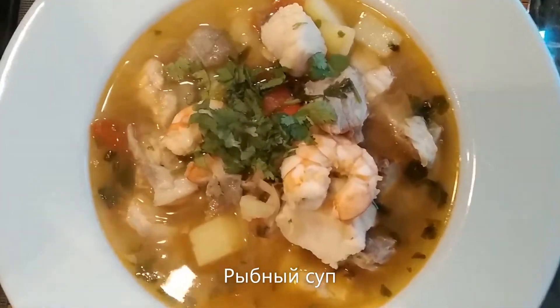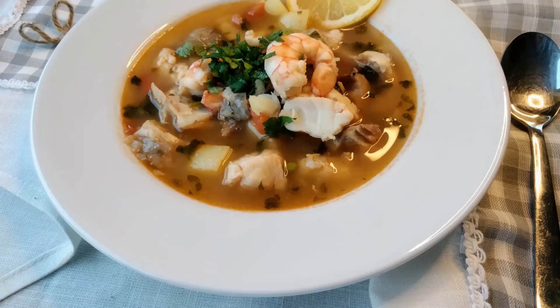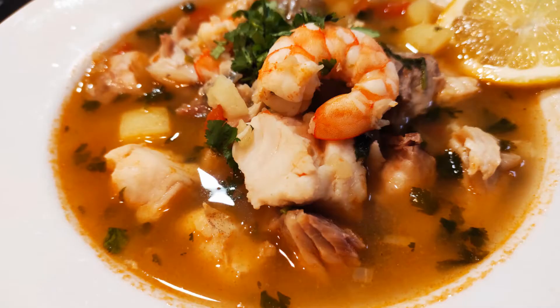Hey guys, today I'm doing the fisherman soup. This is Jamie Oliver's recipe — I have slightly amended the ingredients to what I have, but it's nevertheless great. Do you like fisherman soup? I love it, so let's get started.